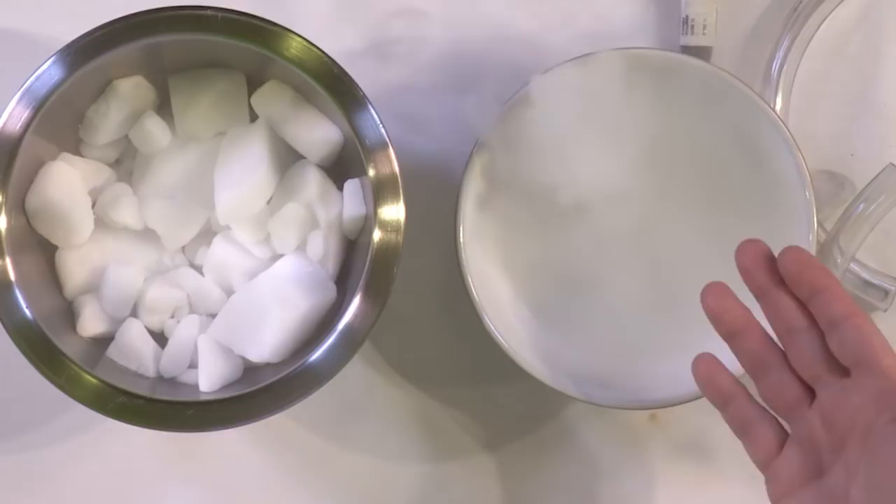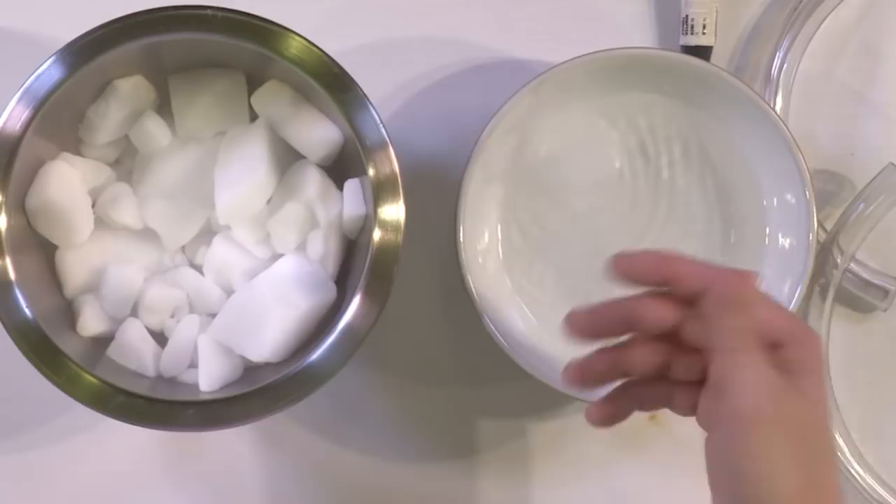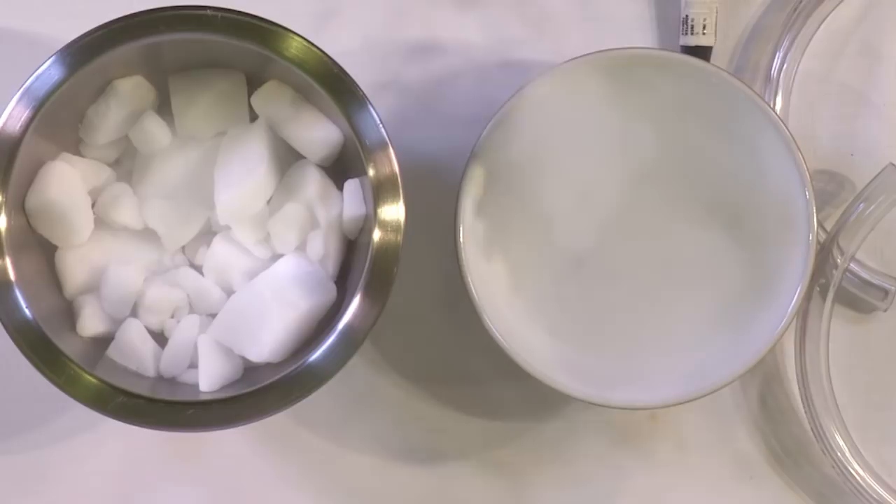What's going to happen is if we leave this here long enough, you can see the cube still in the bottom bubbling away — it's going to eventually disappear. It's going to go from a cube and disappear because all of that carbon dioxide is going to leave. It makes for some really fun effects because you can make these nice fog effects. And what we're going to do is use this to try to make some dry ice bubbles — to fill some bubbles up with this gas. That's the point of this experiment.